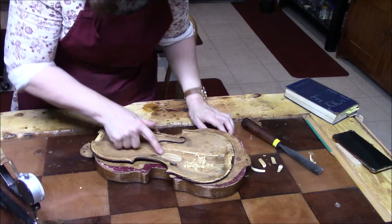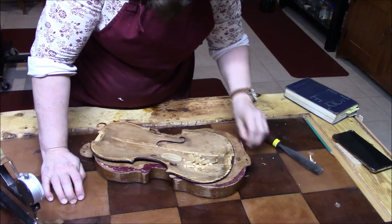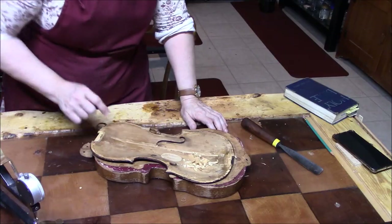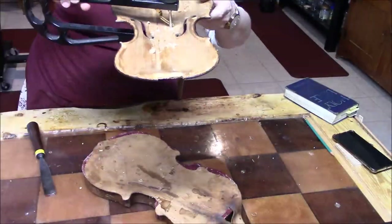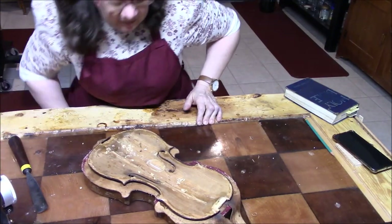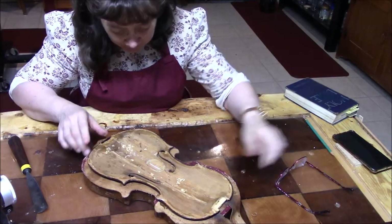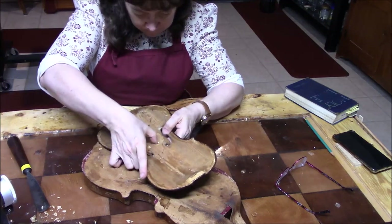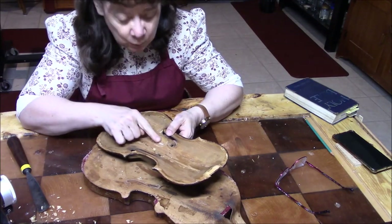That was a nicely done patch - it seemed to have contact all the way. So I'm going to go ahead now and smooth this out and fit another patch. But - oh my - this is not wood. They filled the crack with some kind of white substance. I'm so glad I took this off. This is like some kind of cement. No wonder why we have no tone here.